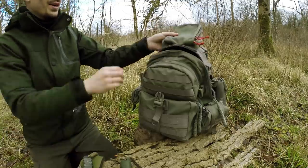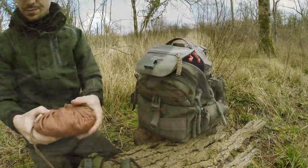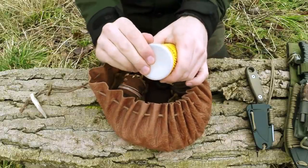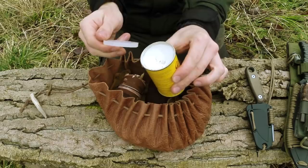In the top of my pack I keep a small tinder pouch. Inside it I keep a small metal tin with a plastic lid, and inside that tin I've got some blonde, rendered goose fat.